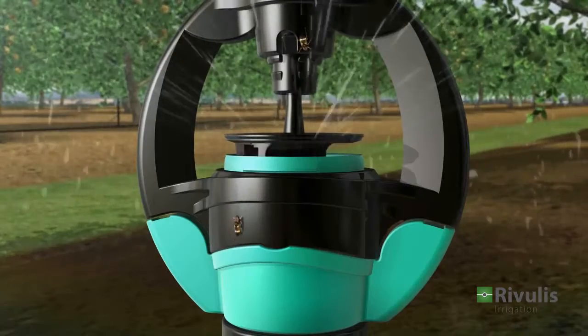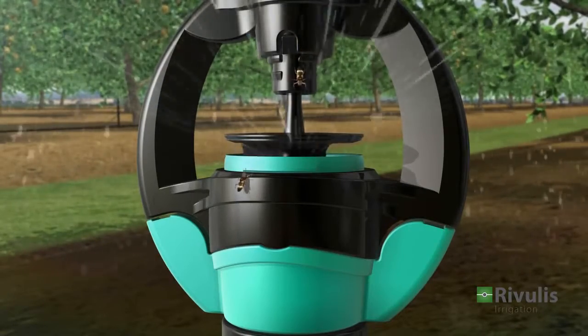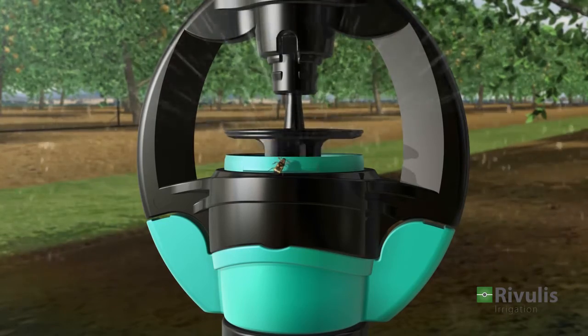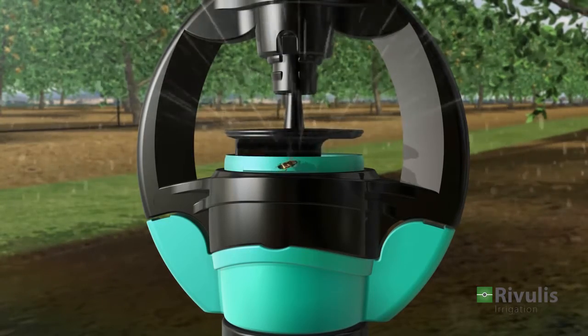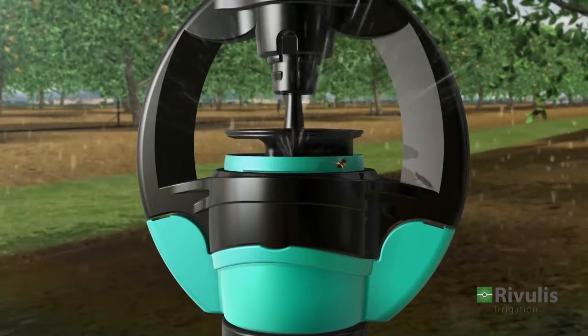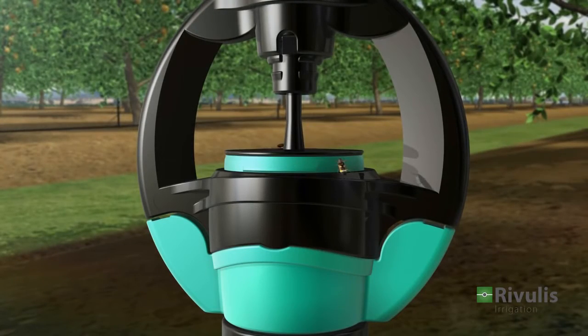The S2000 Microsprinkler is equipped with a built-in anti-insect mechanism. When the water is turned off, the spinner descends, sealing the water entrance and preventing insects from infiltrating the nozzle. The anti-insect mechanism protects the sprinkler, promoting effective and long-lasting performance.